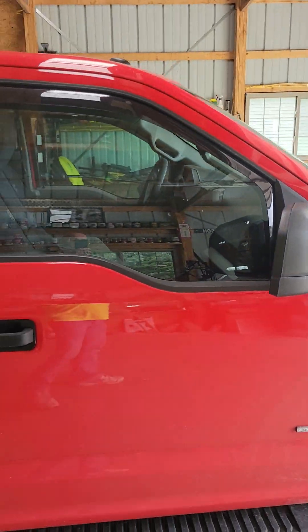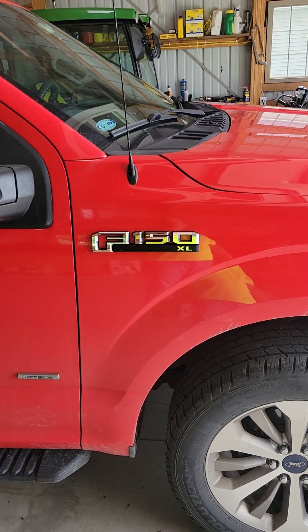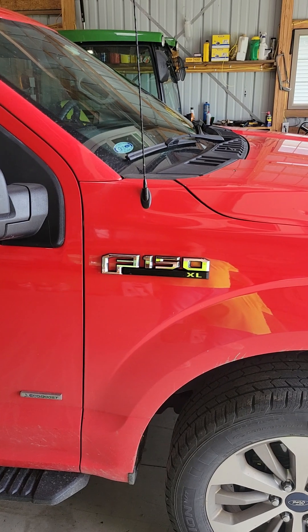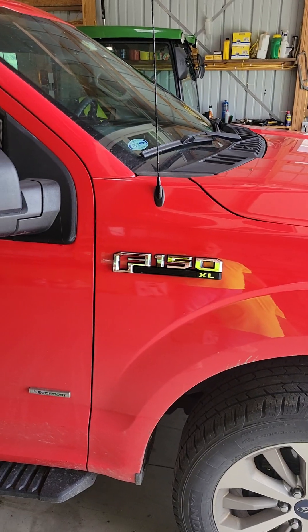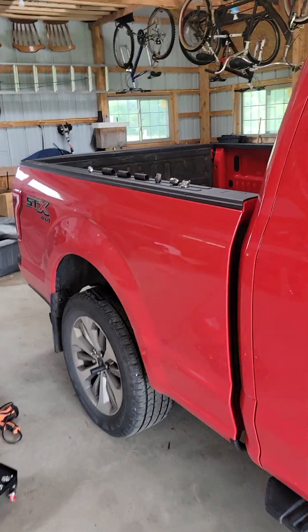I'm going to give you a little tip on Ford's better idea here, which wasn't. I got a 2017 F-150, I do my own maintenance on it — do my brakes, rotate tires, stuff like that. So Ford, for a number of years, used these damn two-piece lug nuts.